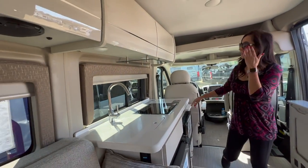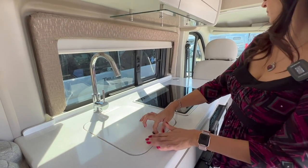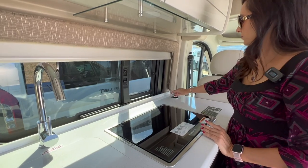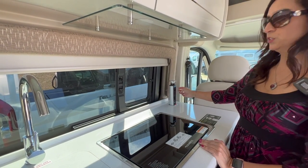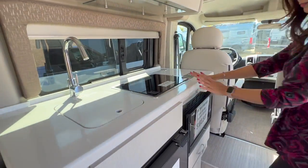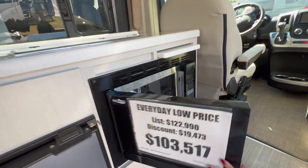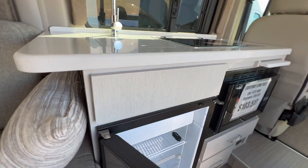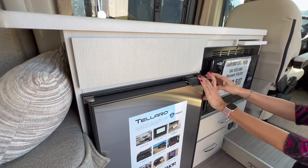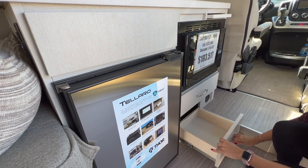Let's check out the kitchen area. Good amount of counter space. Nice covered sink. Covered two-burner cooktop. Pull-up power bar with two USB ports and two 110 outlets. Below is the microwave and this one is convection. Right on the side is the refrigerator. This one has a freezer with a floppy door. There are some drawers below — a nice big long one and a smaller one beneath.